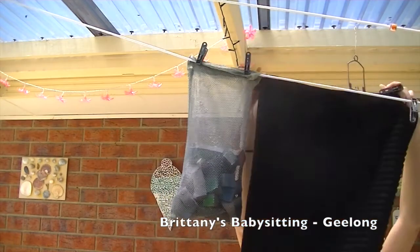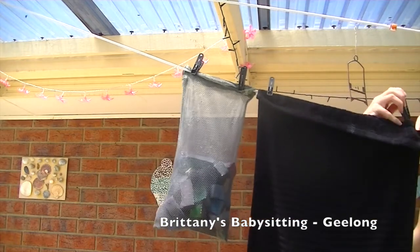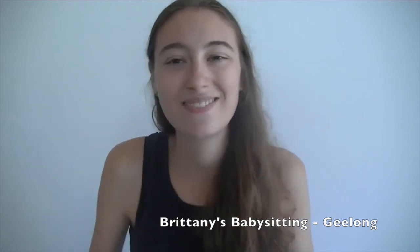Then I sit the stencils on a paper towel to finish drying as well. Once my towels and sponges have finished in the washing machine I just pop them outside to dry in the sun. And that's how I clean my brushes, towels, sponges and stencils. I hope you enjoy it. Bye!